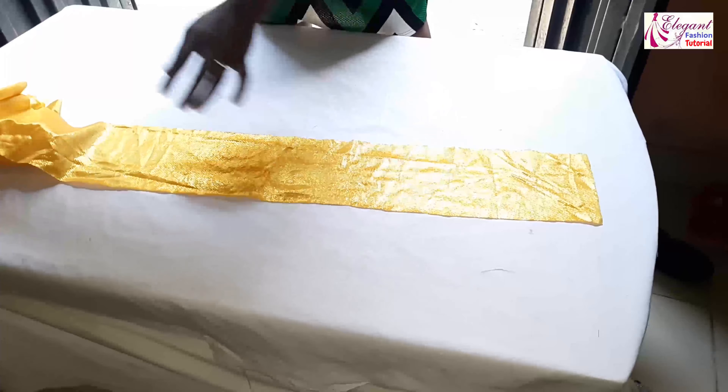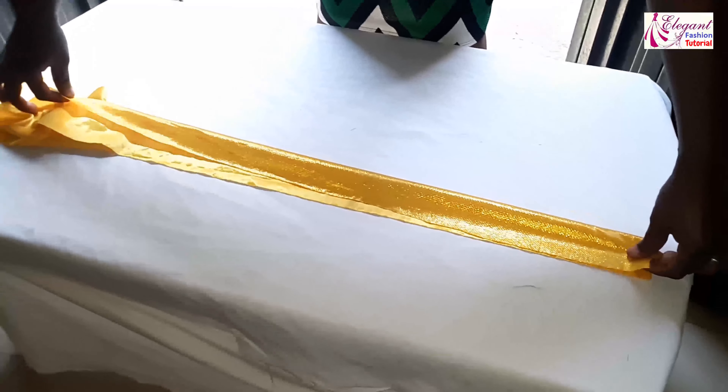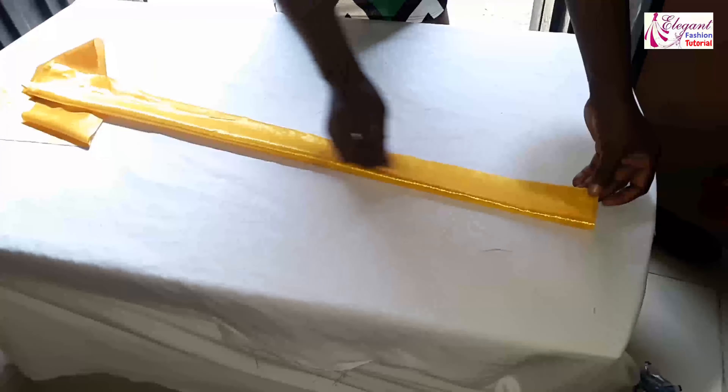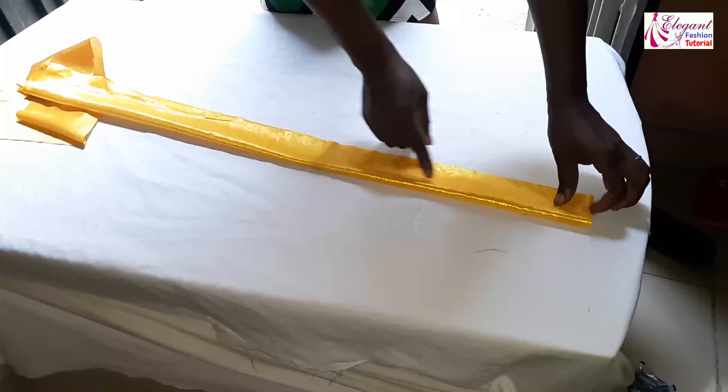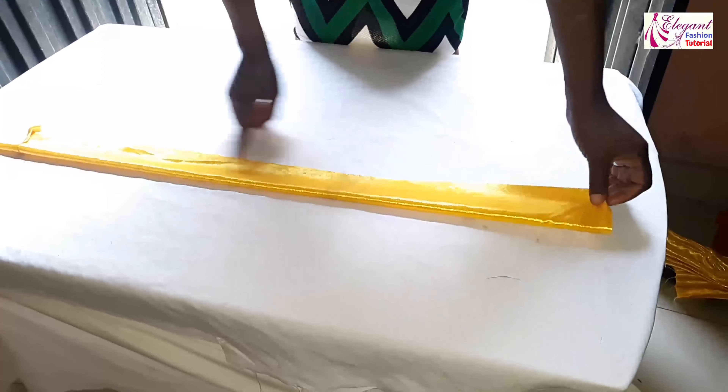I measure 72 by 5 inches and I'll reduce the two edges. I've already joined it together. I'll turn it inward and sew.